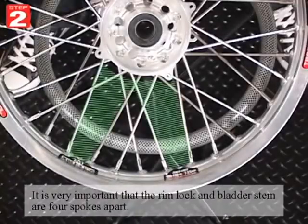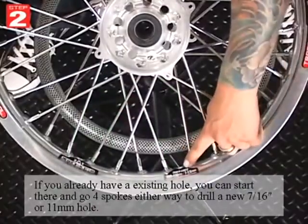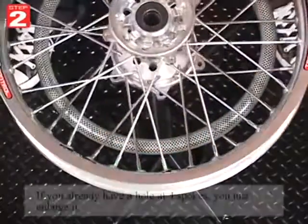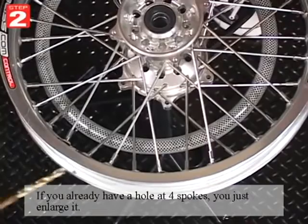It's very important that the rimlock and bladder stem are four spokes apart. If you have an existing hole, you can start there and go four spokes either way to drill a new 7/16ths or 11mm hole. And if you already have a hole at four spokes, then just enlarge it.